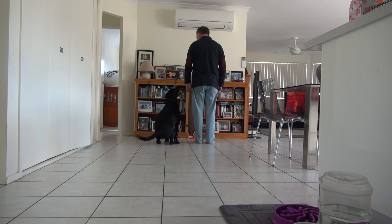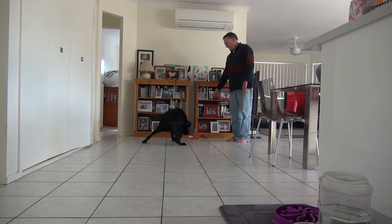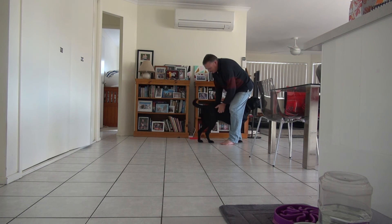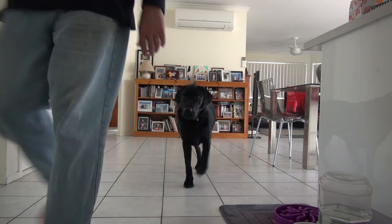Sit. Take it. Good boy. Come here. You must be such a good boy. Excellent work, buddy. Well done. Well done. Well done.